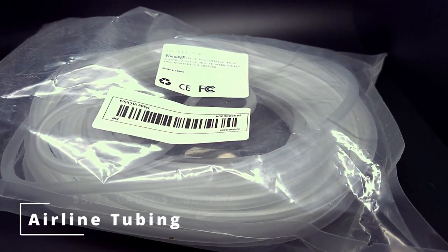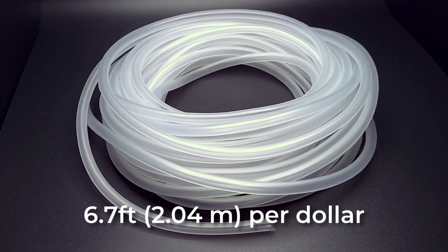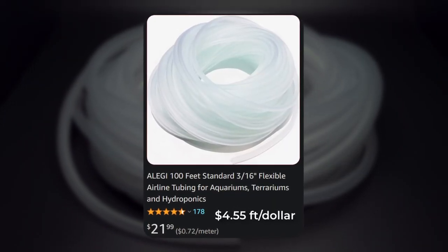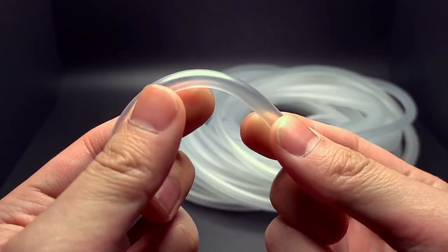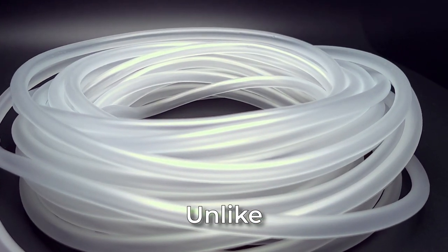First off is a 35-foot generic air tubing for $5.21 — that's about 6.7 feet per dollar. It's a pretty decent deal, but you could probably find better deals somewhere else. It does have a nasty chemical or factory smell to it, and it's just standard air tubing. There's nothing more to it, unlike this next item.